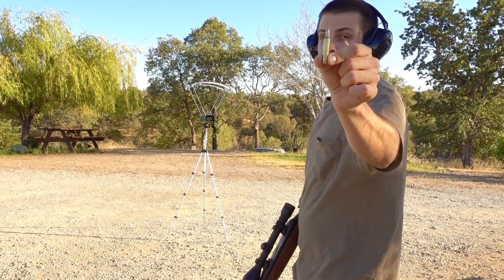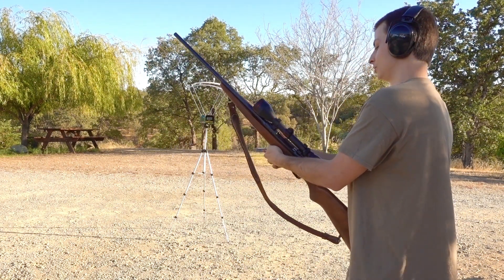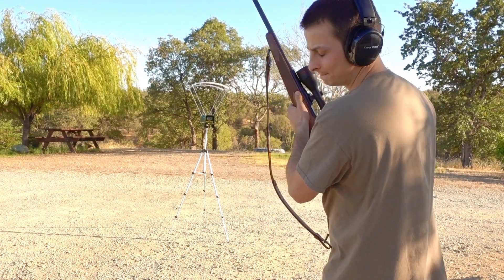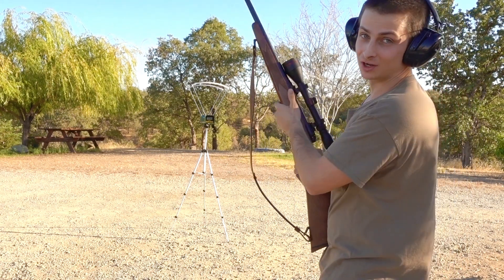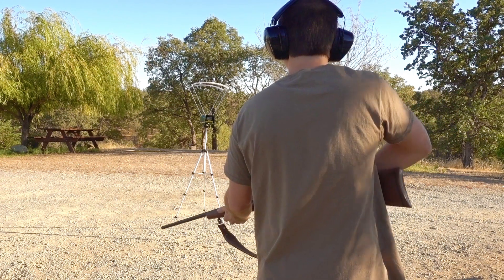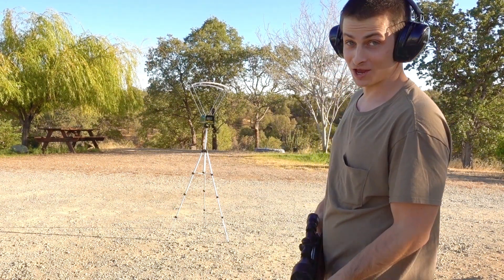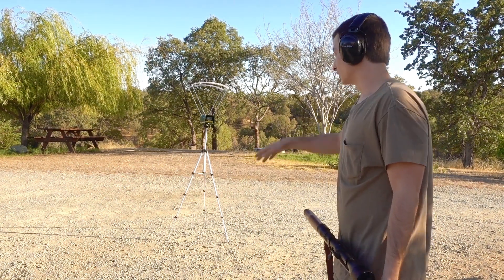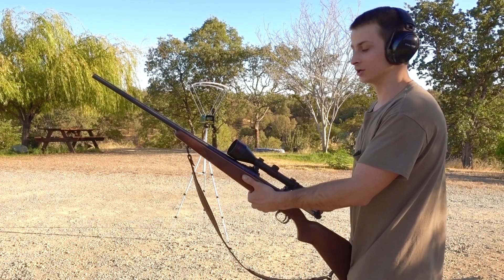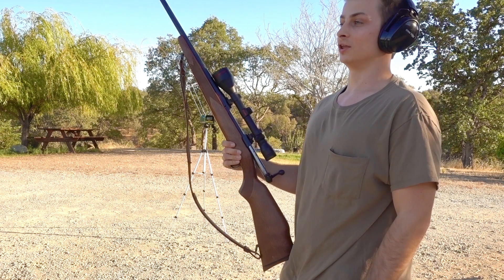Let's try some handloads now. First up, a 36-grain Barnes Varmint Grenade on 27 grains of H335. I have no idea what this should register at — I've never shot one through a chronograph before. I'm going to guess around 3,500 feet per second. I was a little off — it registered 3,795. Wow. When I shot it the chronograph rocked a little, so maybe I should be a little further back for those. We got 3,800 feet per second on that Varmint Grenade.